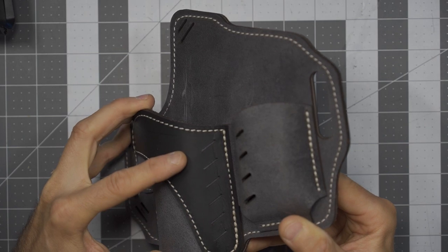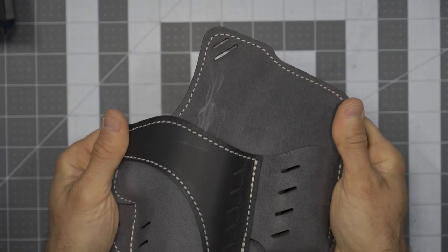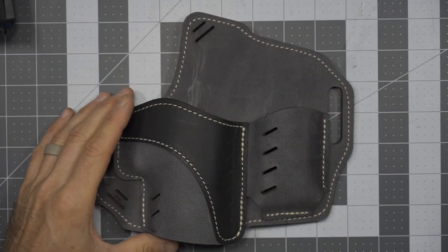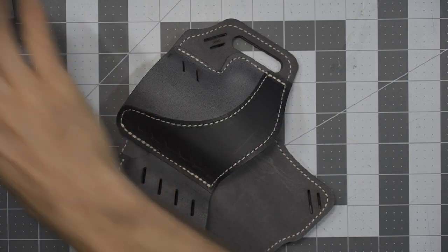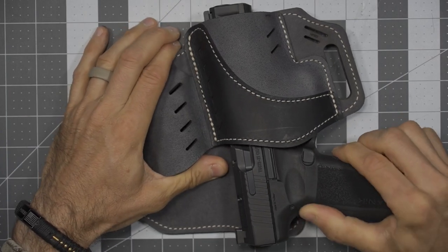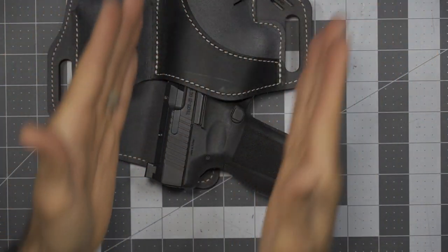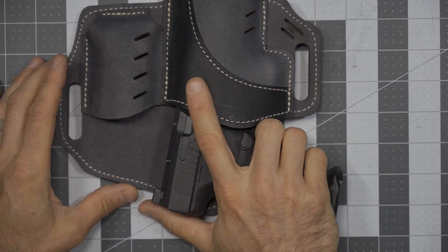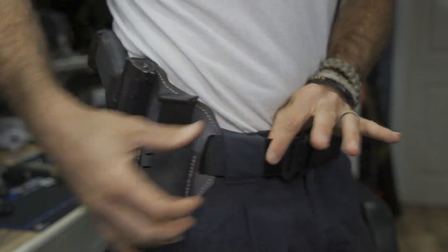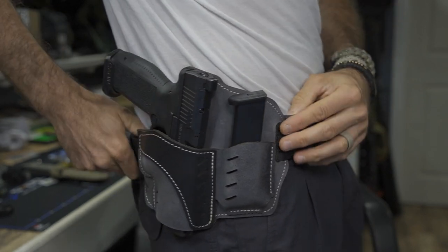This also leverages what they're calling their Flex Vent Technology — a comfortable body-wrapping design with an expedited break-in period, which I can tell you these do break in fairly quickly, especially after using the IWB version. Something else worth considering: this does have a forward cant. The forward cant does angle the firearm forward just a bit, which helps you get on it with your grip and draw. Also note this accommodates a 1.75-inch webbing gun belt — no problem, it does accommodate larger belts.